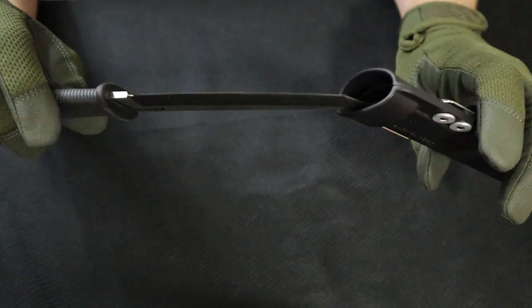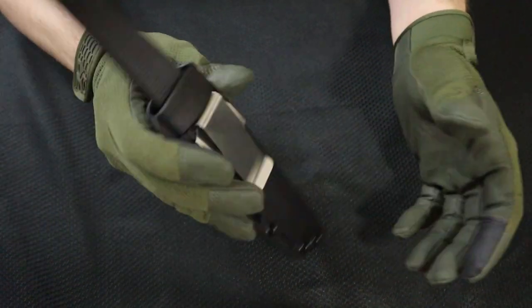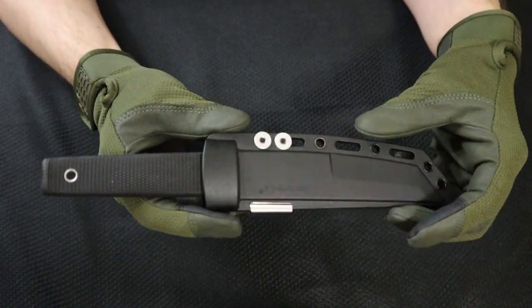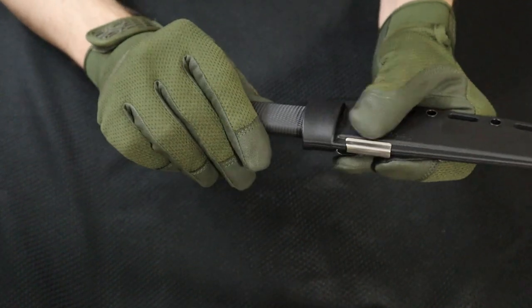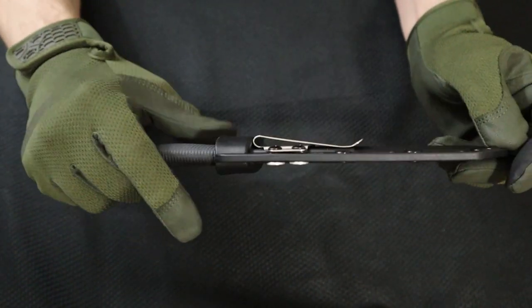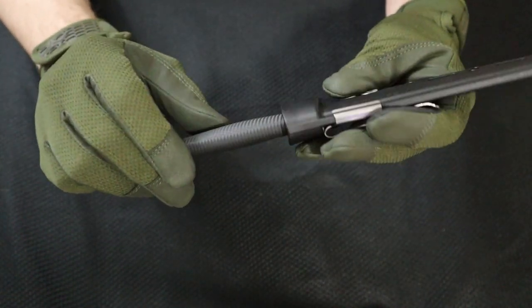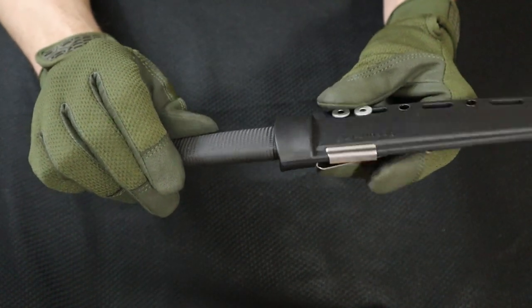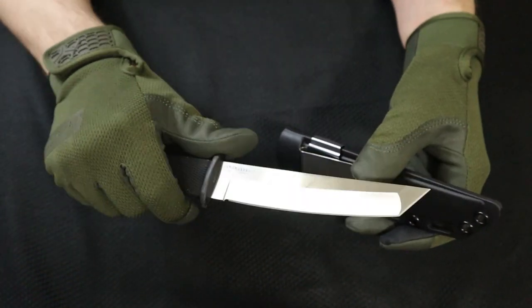What I do like about it a lot is it's got really nice retention — it has no rattle of any kind. Some of these Securex sheaths can be really hit or miss, and I think they're all kind of meh. I always make my own — you guys know I make sheaths anyway. But this one's very nice and the retention is strong.